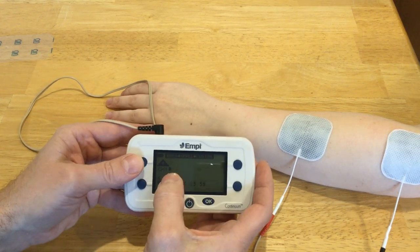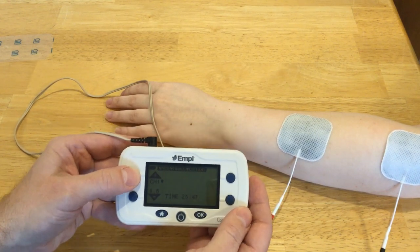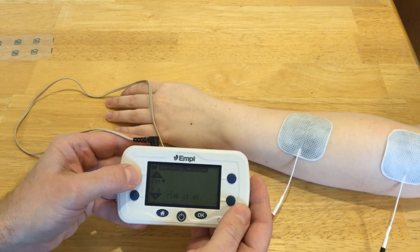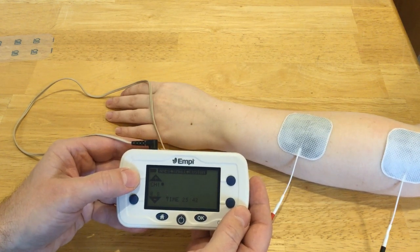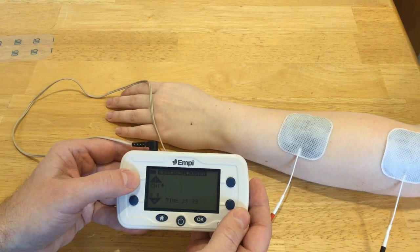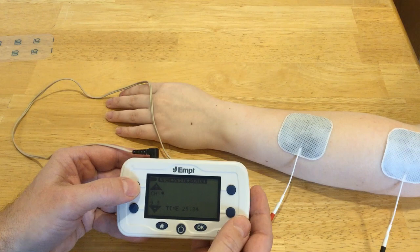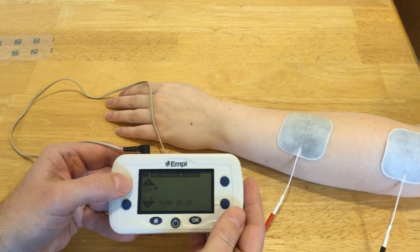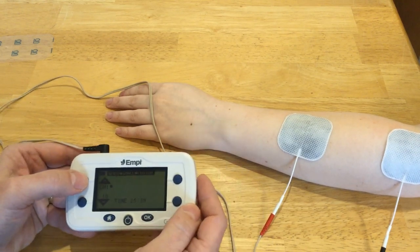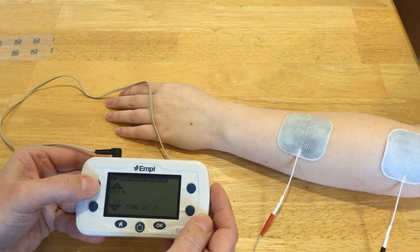While you're adjusting, that dot stays there so you can see what's actually happening — it basically deactivates the off time. Generally, somewhere in the mid-teens is where we're going to get a motor response.